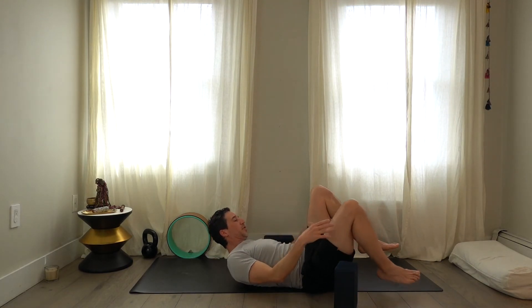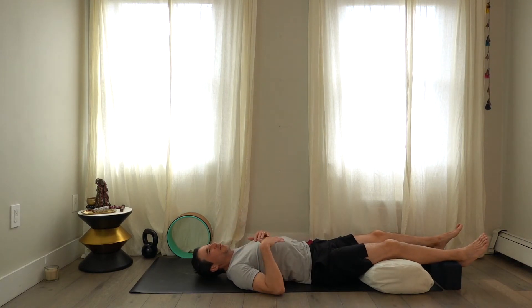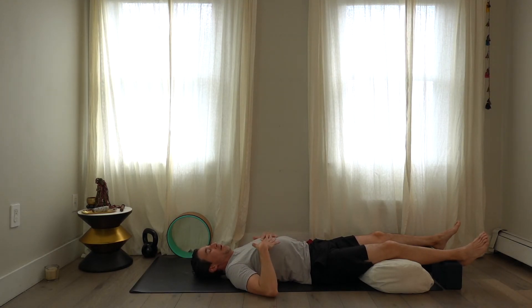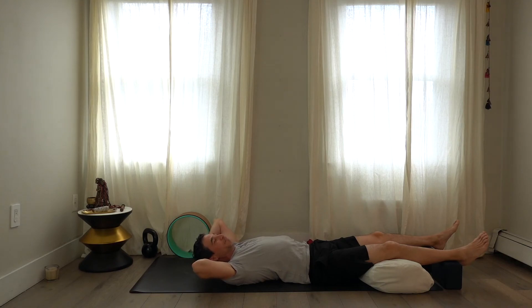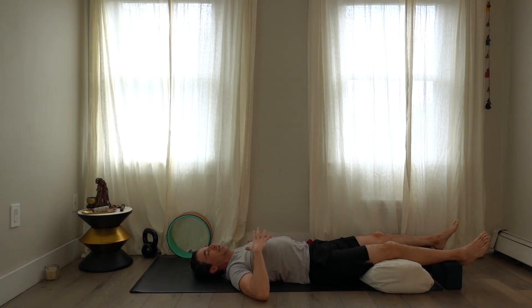Set up for savasana — bent knees is really great, with blocks underneath the knees. To give you some options, I'm putting a bolster underneath my knees and blocks for my feet to give traction in the lower back. Some people prefer not having the feet suspended, so heels can be on the block. I could fit my whole arm underneath my lower back, so it's good to pull it apart and create some length.